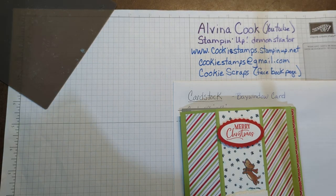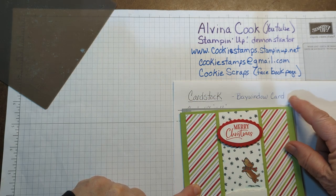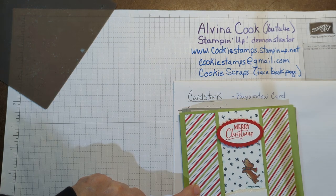Hi, this is Alvina, and I have another fun fold card to show you. It's called the Bay Window. So let's take a look and see how this works.